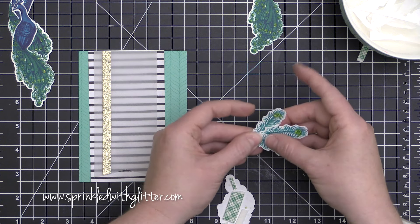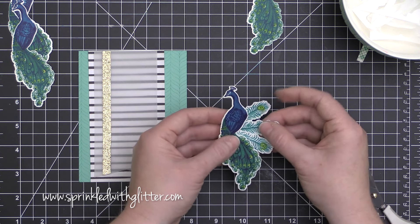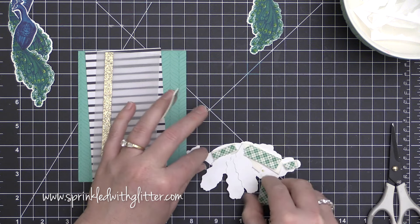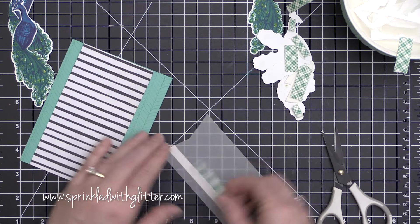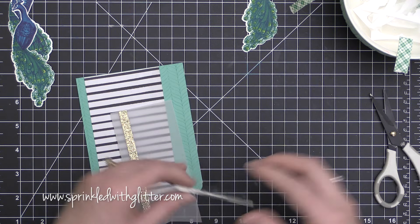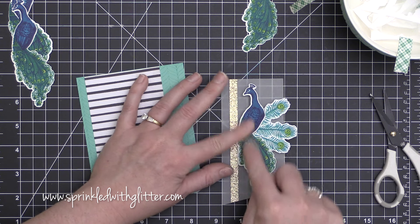I'm going to adhere my peacock, and I want it to sit at a different layer than these feathers that I'm fanning out behind it. So I've added a layer of foam adhesive to the back of my peacock, then took off the backer and added my feathers, and then I'm going to add a second layer of foam adhesive — so those feathers are sandwiched between the two layers. That gives different dimensions so they're not sitting on the same plane. If you don't want as much dimension because you're mailing this, you could always cut out a layer of that foam adhesive.